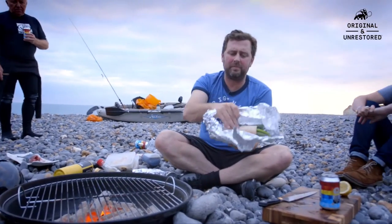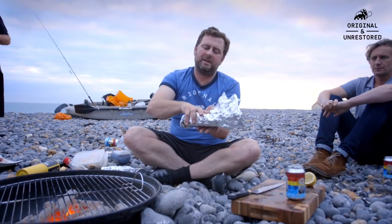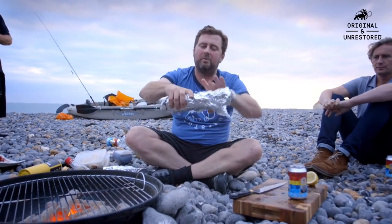I'm going to put these in the barbie. These are going to be our slow cookers — they're going to take a little bit of time while we're doing other things.